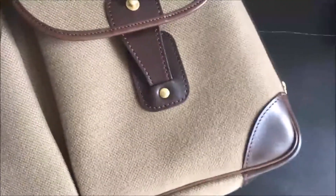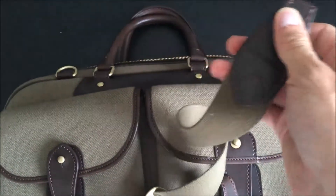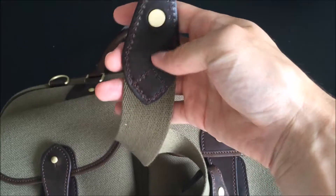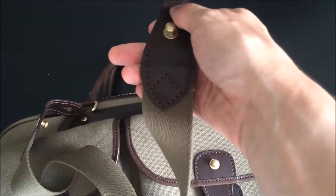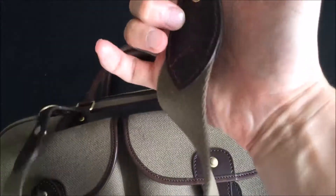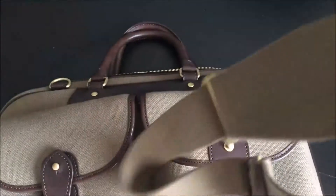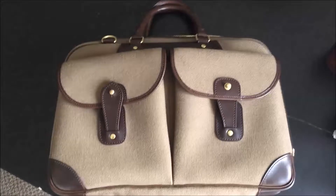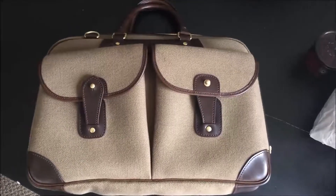The second thing is the strap. You just pull it through these D-rings and that's how you secure it. If you look closely, the leather piece here is a bit misaligned — again, very minor, but it is noticeable and it's something they could have gotten right. That said, with handmade goods you do expect these sorts of inconsistencies, and some people may argue that's what adds value to these bags.